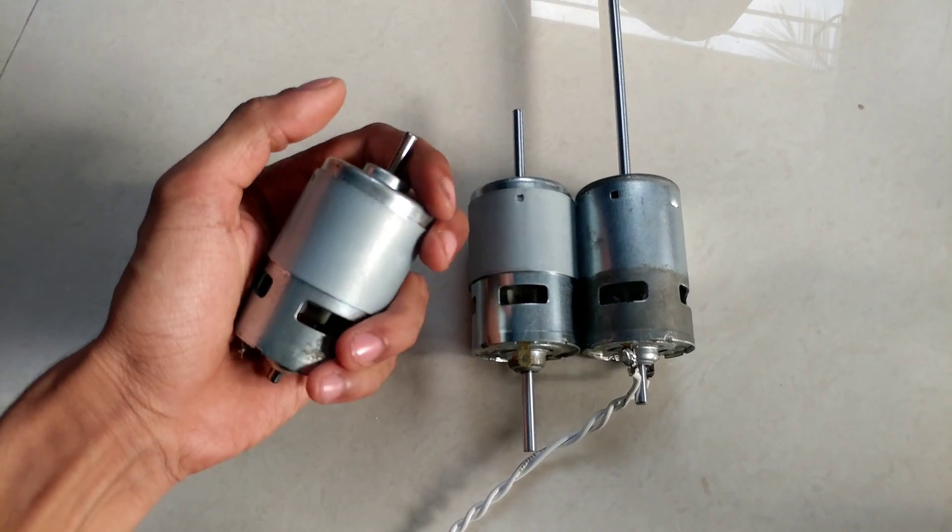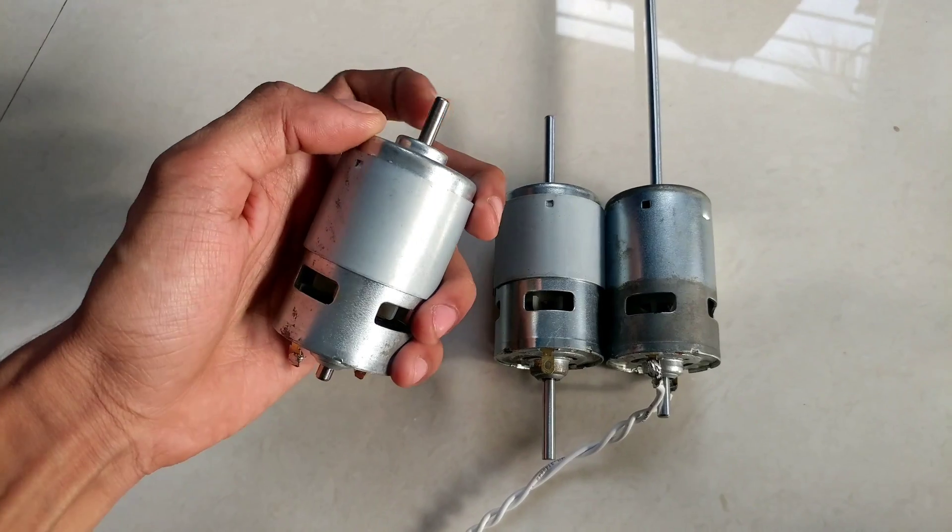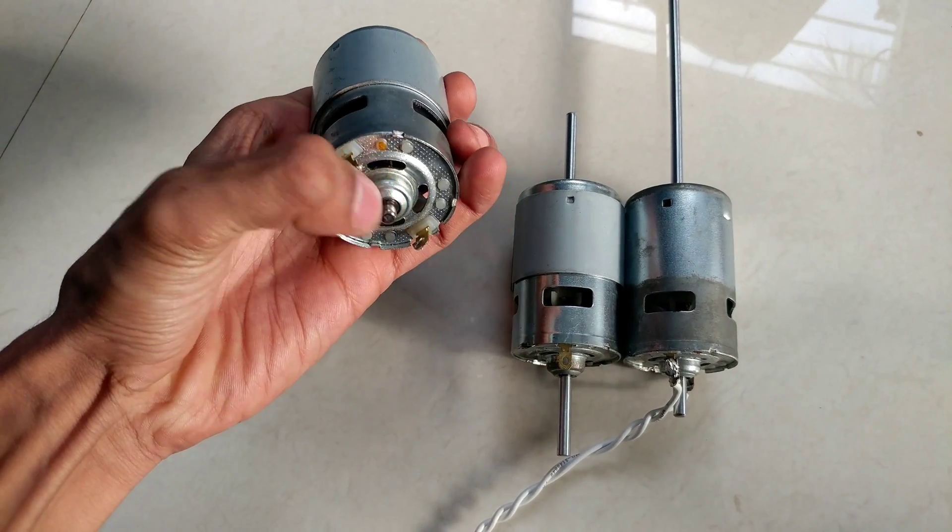This is the 775 DC motor. This is the common motor you get in the market. You can see it has a very small shaft and the bottom portion.